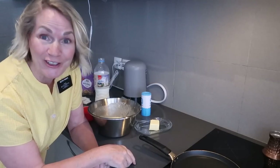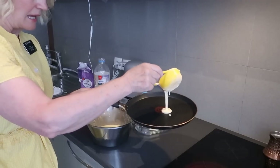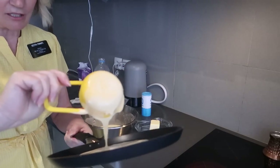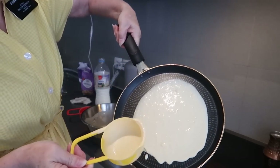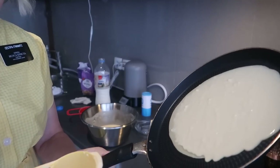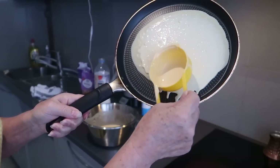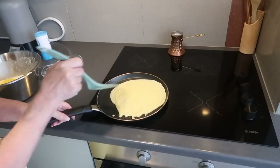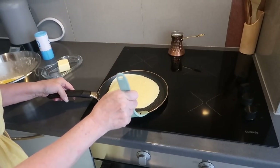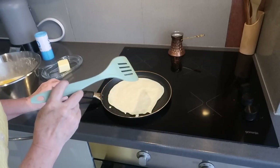Sometimes I make them and they look perfect, and other times not so great — you'll see what happens! Pour the batter really fast onto the griddle and then swirl it around like so. If you need to spread it a little bit to speed it up, you can do that too.